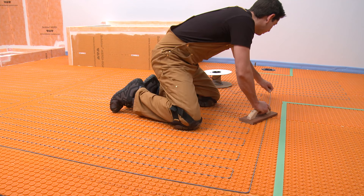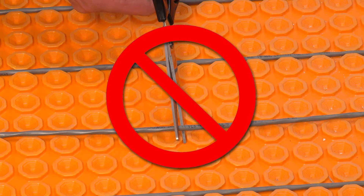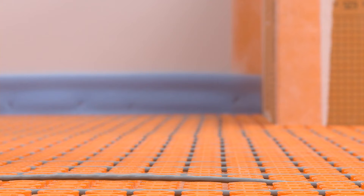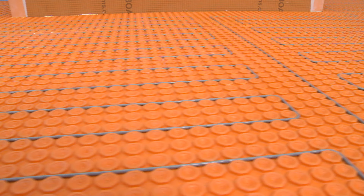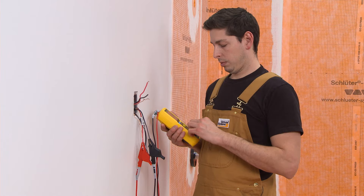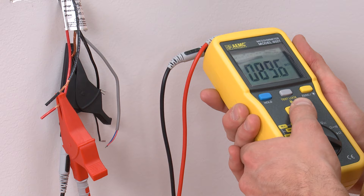Continue heating cable installation, maintaining the required spacing between the cable and fixture locations marked on the floor. The heating cable must not be modified in any way or cut to fit the space, as this would change the cable resistance and could lead to a fire. Verify that the heating cable is embedded between studs and the membrane throughout its length. The heating cable installation is now complete. Repeat the three heating cable tests to verify the cable was not damaged during installation.